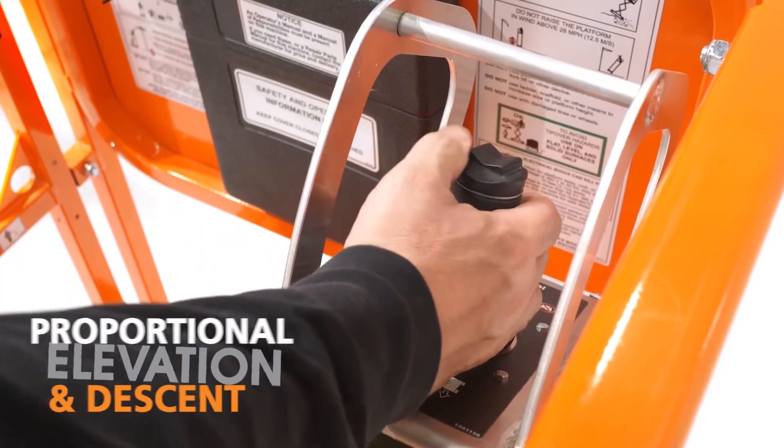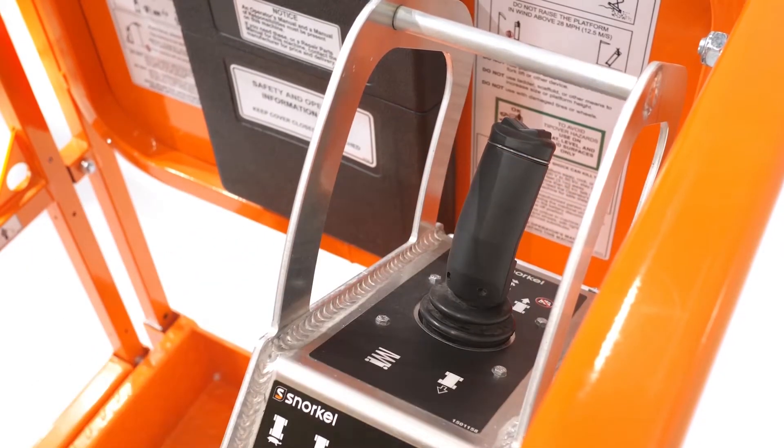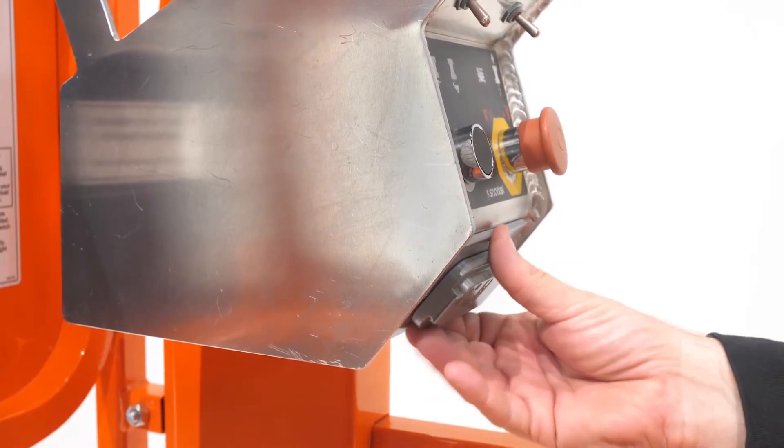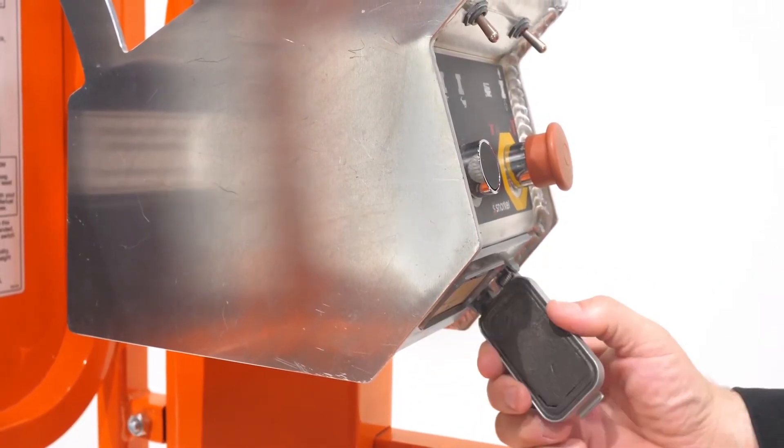Proportional joystick controls, including descent, offer smooth operation and precision on any job site. Conveniently located in the control box, the integrated power outlet eliminates trailing cables.